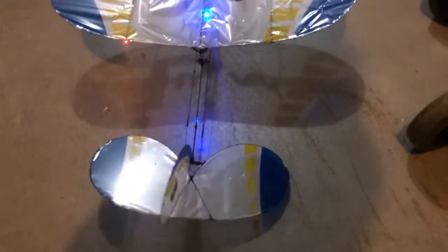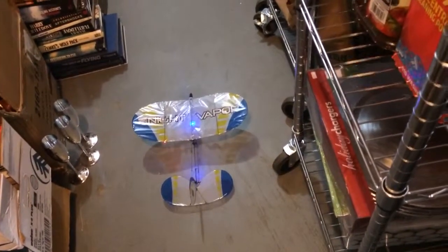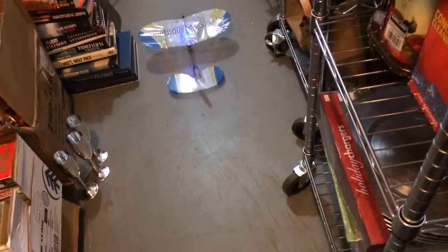We've got rudder control, full control. We've got elevator control. I'll show a little bit of power here — try not to crash it. This is just about eighth stick, quarter stick.